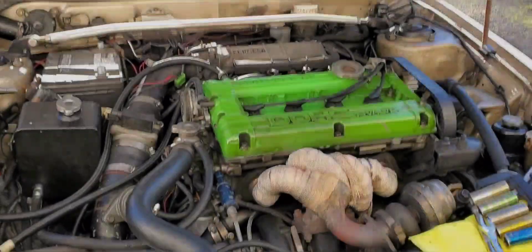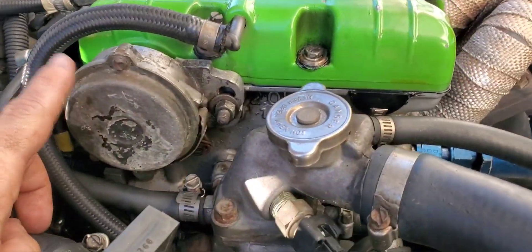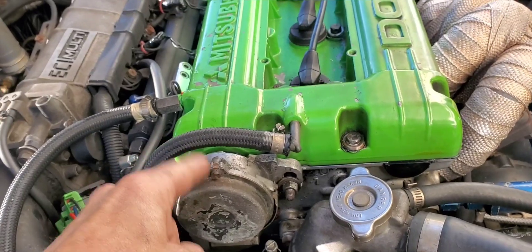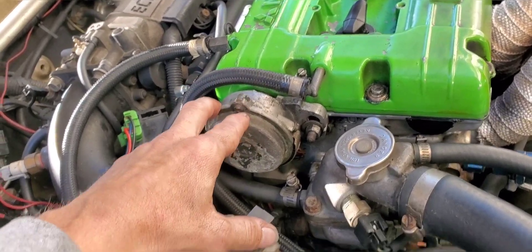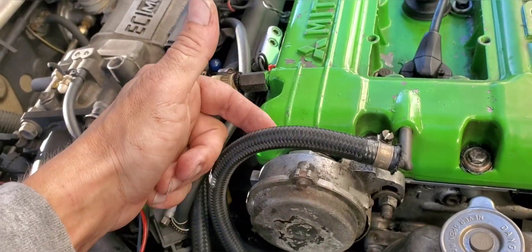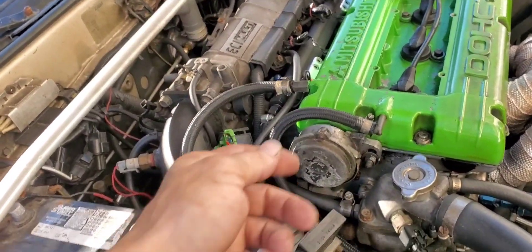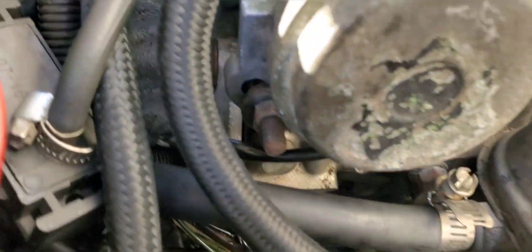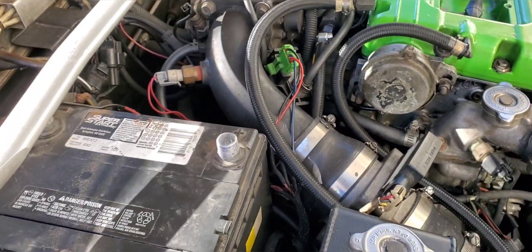Valve cover's back on, everything's good. Also I had to go get an O-ring because the real culprit for all the leaking — all the oil everywhere — was the O-ring for the crankshaft position sensor. It was super brittle and hard as a rock; it basically just broke off when I popped it out. Put a new one in and now there's no oil pooling down all over the trans.